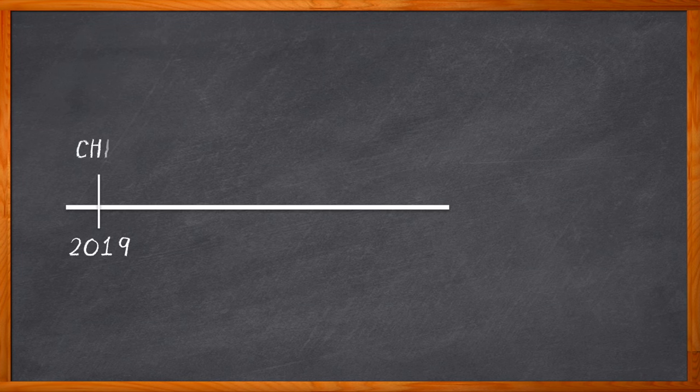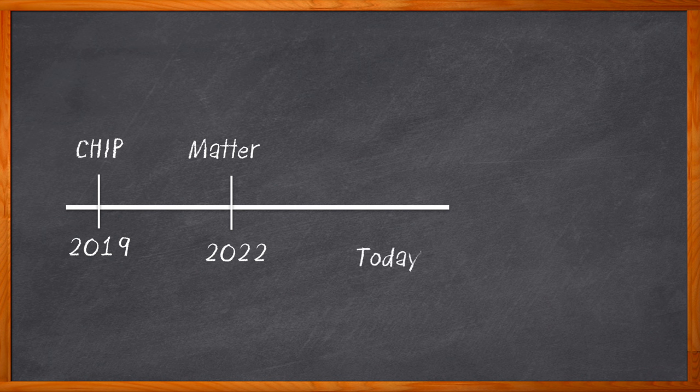Did you know that the Matter Smart Home Protocol was first called CHIP, or the Project Connected Home over IP? Personally, I think Matter is a much snappier name. Since it rolled out just a couple years ago, Matter has gained a lot of traction. There are more and more Matter-certified devices rolling out each and every day. So how do you take advantage of Matter for your next IoT design?